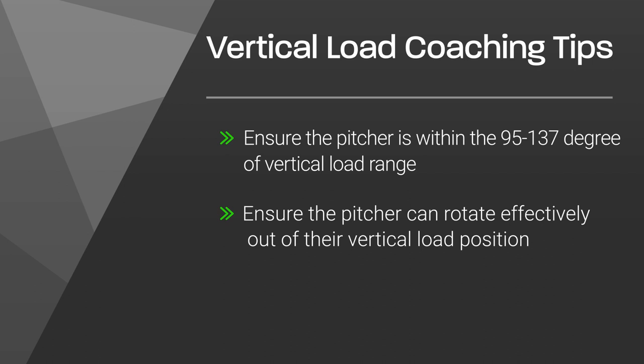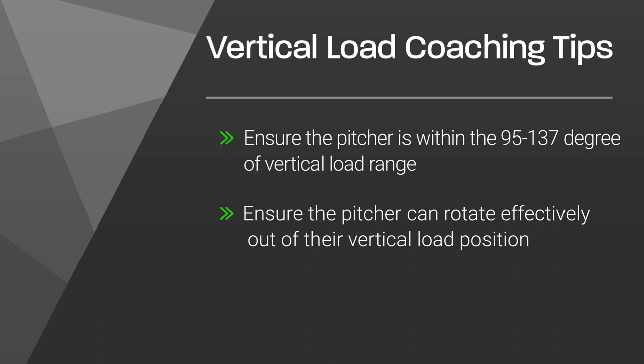When assessing my players, I like to first ensure that they're within this range and second, I like to ensure that whatever vertical load depth my player is in during the linear drive phase is a depth in which the player can effectively rotate out of into front foot strike. Remember, the main purpose of riding the hinge down the slope is to maximize linear drive force production and promote rotational efficiency with the lower half into front foot strike.